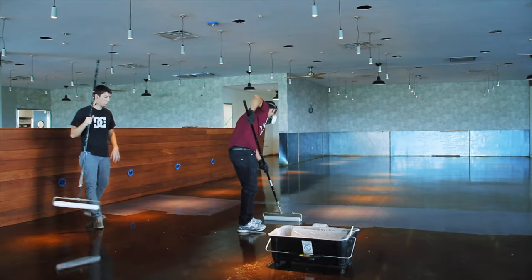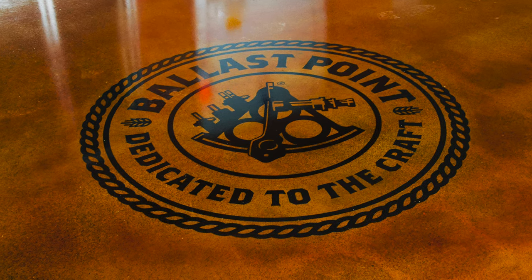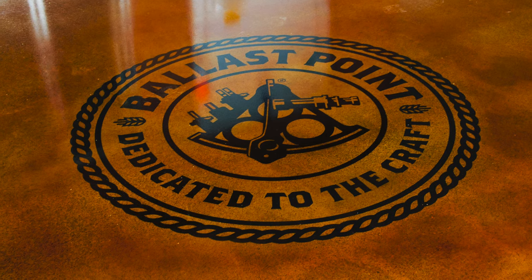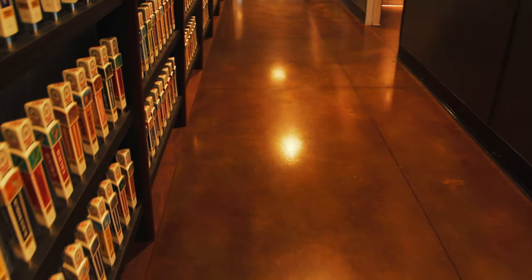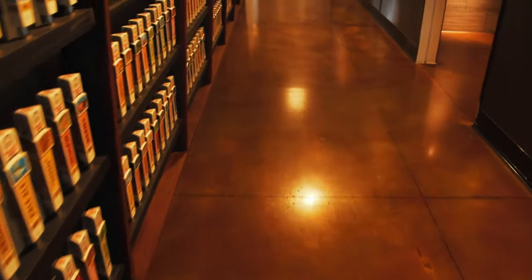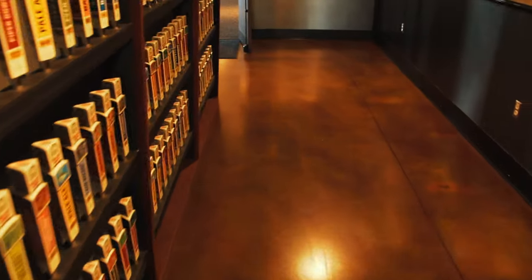Once we put the epoxy down, that's going to be it for that day — we've gone from nothing to finished. The epoxy is kind of cloudy when we put it down, and as that milkiness clears out it's really gratifying to see. We always love going back to the parts of the job where we first started to watch it flash out, because we want that milkiness to get away from us quick. If it stays, we're in trouble. Once we finish the epoxy, we're done for the day.